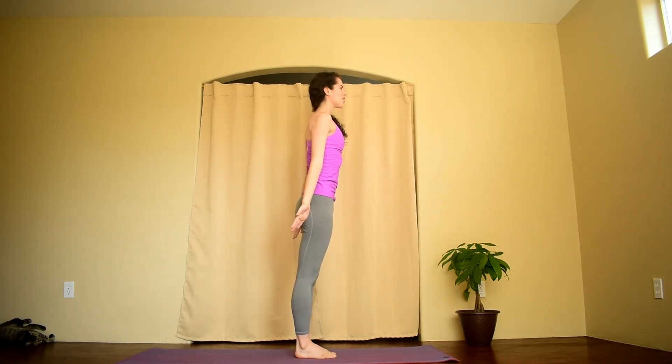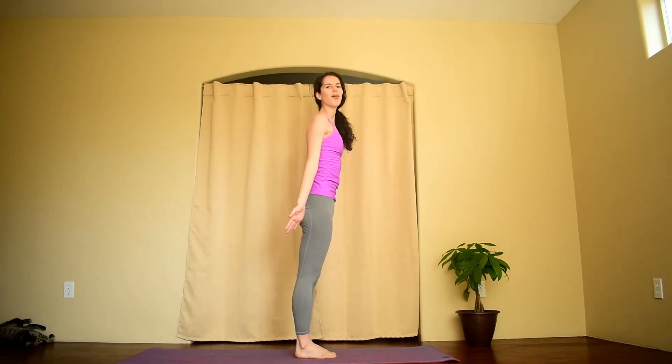Deep breath in through the nose, and exhale out through the mouth. Sun A, also known as Surya Namaskara A, begins and ends the same as the classical sun salutation. Sun B is a little bit more challenging, but we will get there soon. Sun salutations are usually done in vinyasa flow classes as transitions from one sequence to the next — they're a great way to energize and strengthen the whole body. So tomorrow when the sun comes out, why don't you give Sun A a try. Feel the light and feel the energy. Thank you for tuning in to JillyFit. See you next time.